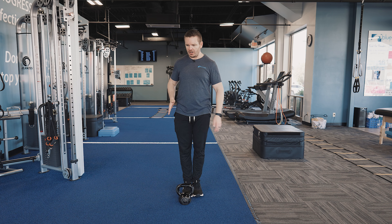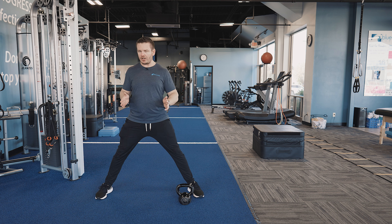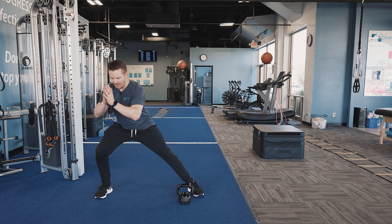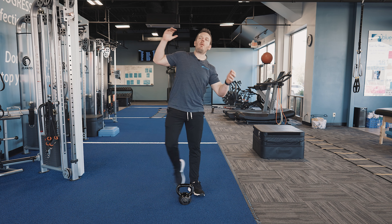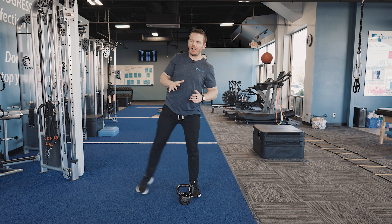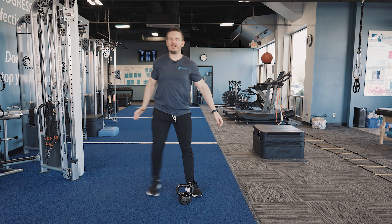First and foremost, the unweighted side lunge. Feet together — I'm going to step out to the side, quite a bit wider than shoulder width apart, and then bend the knee on the side that I stepped out with. Bend the knee, drop the hips back, try to keep the weight more on the heel, and then use that leg to push myself back up. Step out to the side, drop the hips back, and then step together.